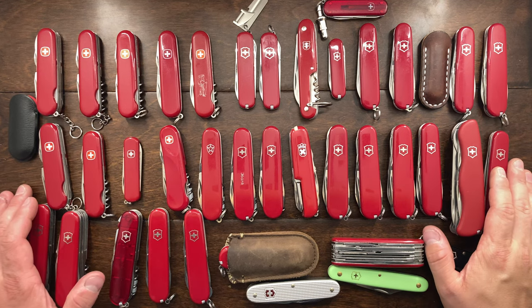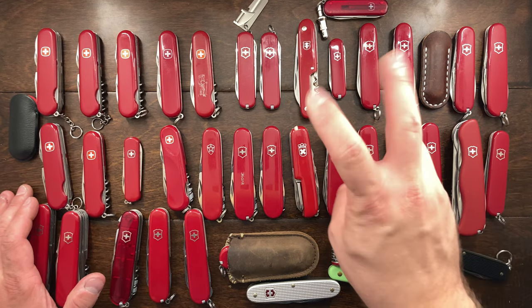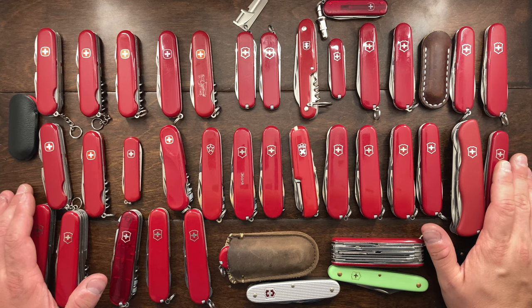Hey YouTube, Mark Kaufman here. Today I am doing the Swiss part of my top five knife sale.